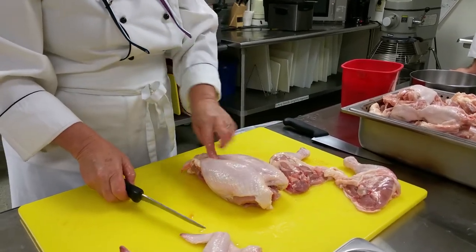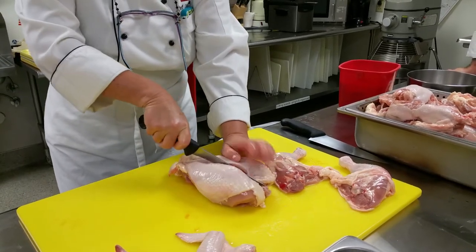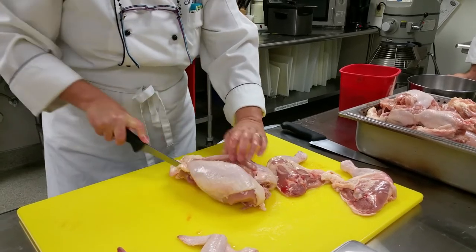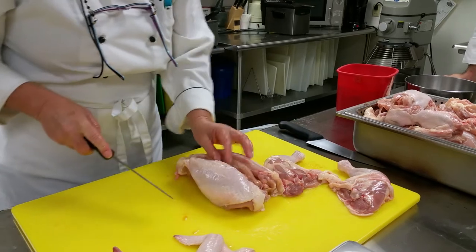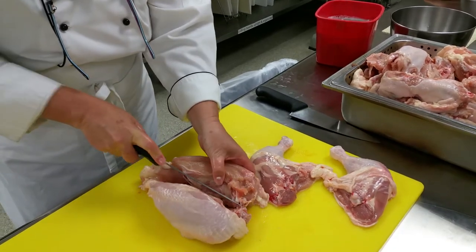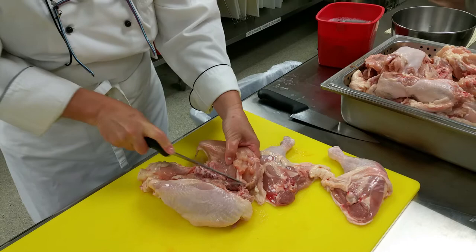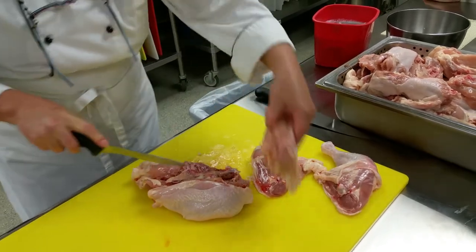Now I identify where the keel bone is and I'm going to make a cut straight down. You want to be careful to keep the skin intact as you do this. Now I've exposed one side, so I let the meat fall and I'm going to take my knife and scrape, getting as much of the meat off the carcass as possible — going along the breast bones.